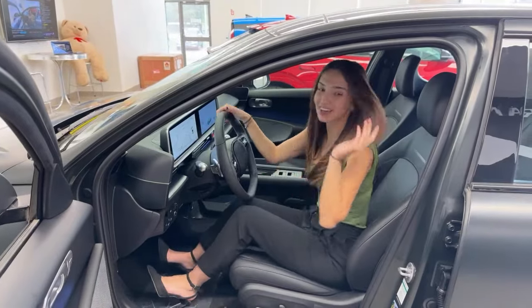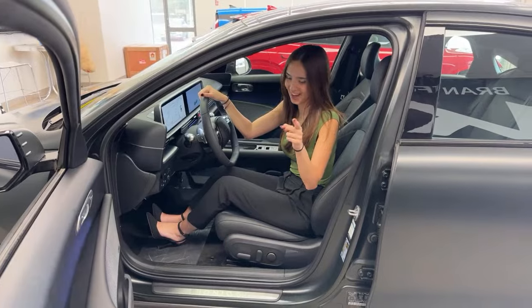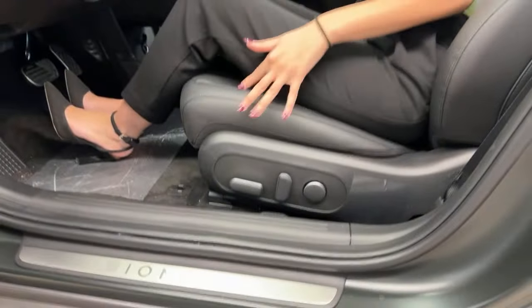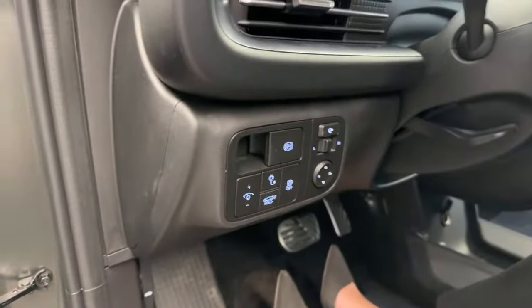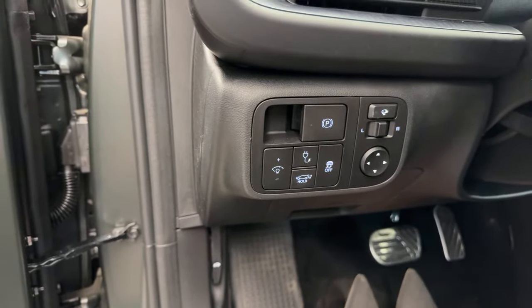I'm going to quickly take a seat inside. Your seats are power adjustable with lumbar support — they're also heated and ventilated. Right over here, we have an electronic parking brake, which is bad news for all our handbrake turn fans. You can't do it in this vehicle; it's either on or it's off.